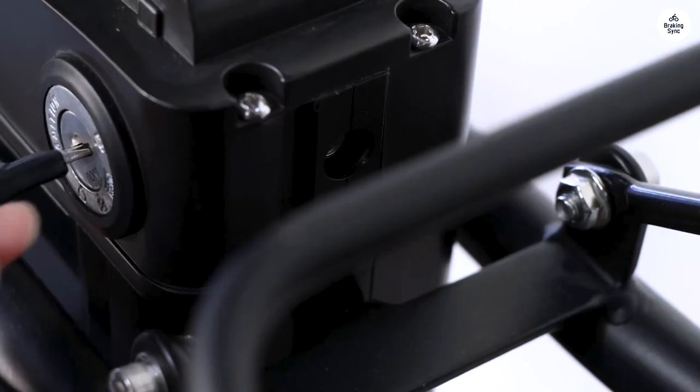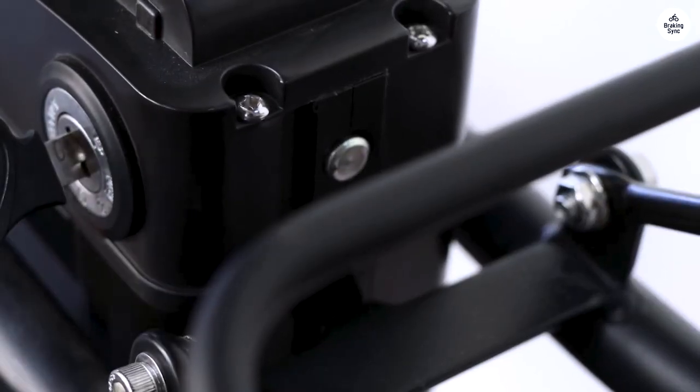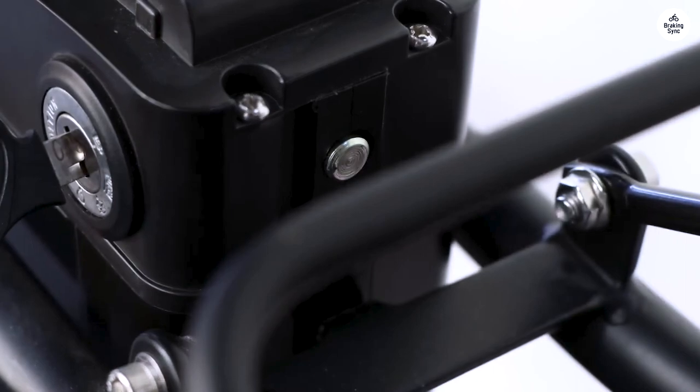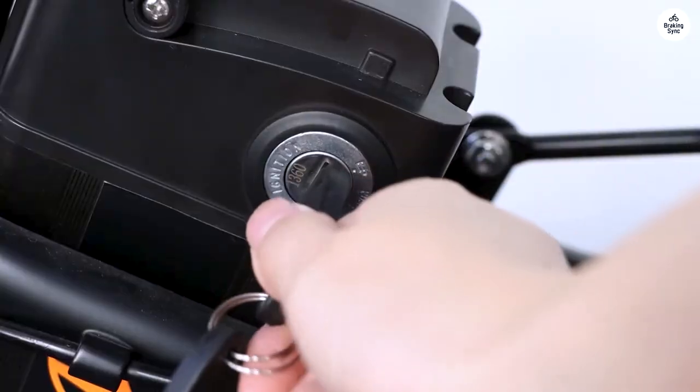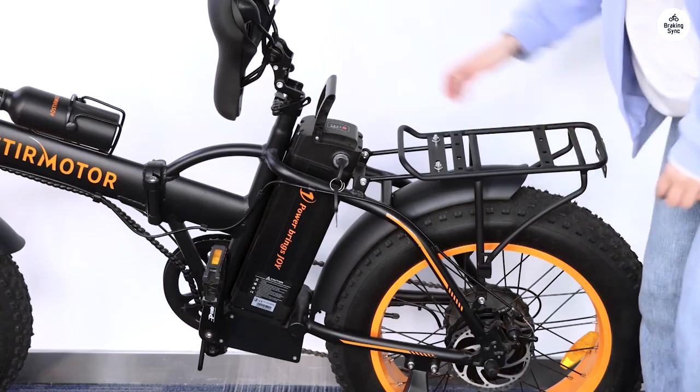However, there were some disappointments with the A. Oster Motor Company. The bike arrived on time, but sans the rear rack mentioned in the purchase order. Additionally, it came with a Sunrace shifter and derailleur, not the Shimano components as advertised.